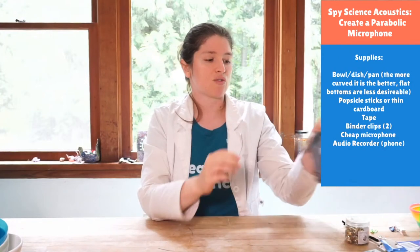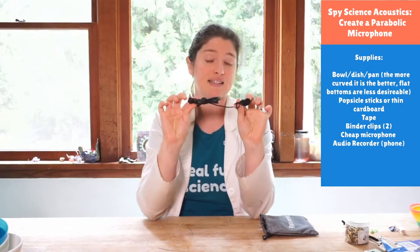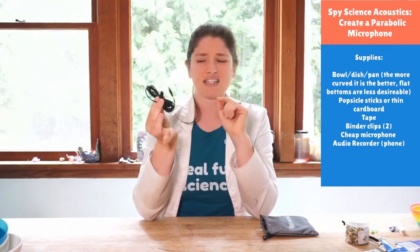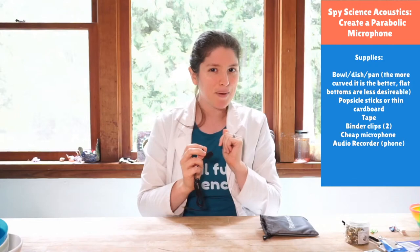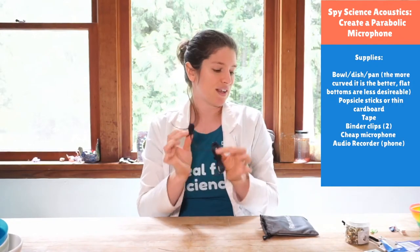There are two options today. One uses a lavalier microphone because we're going to make a parabolic mic. If you don't have one, you could try using your parents' headphones because a lot of those have a tiny little mic on them. These lavalier mics are about six dollars on Amazon and ship within a few days, but the headphone approach is worth trying without having to order anything.